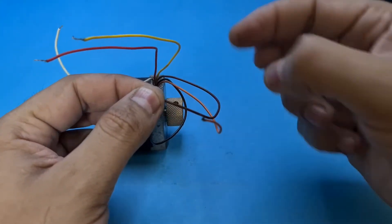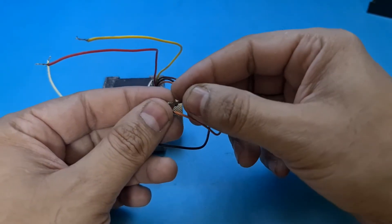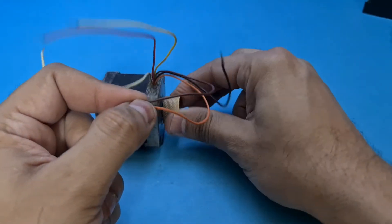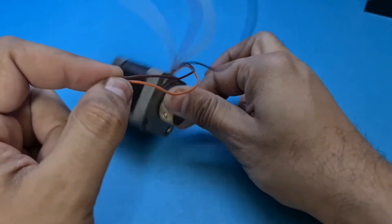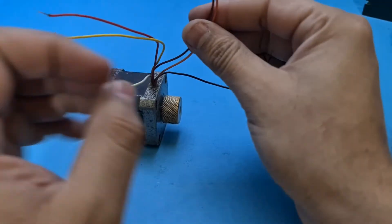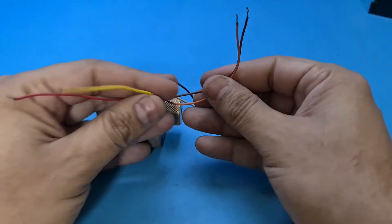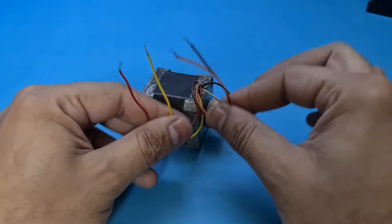I felt the force, now I will connect the other two wires and again feel the torque force. As you can see the locking force is a bit higher on these two wires, so I have set the center tap wire aside and we found the correct four wires.